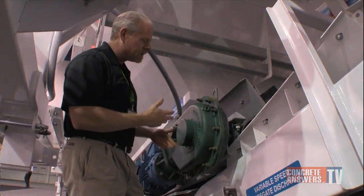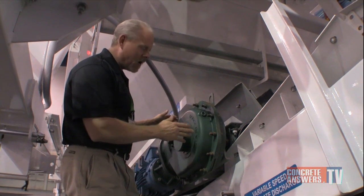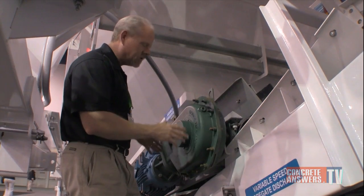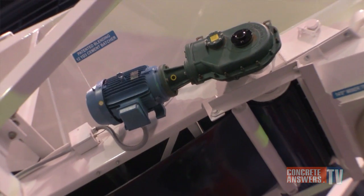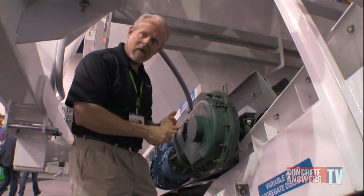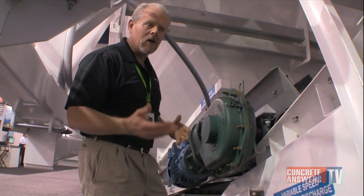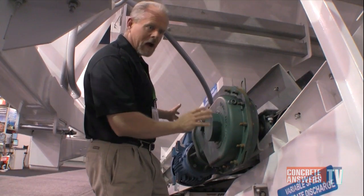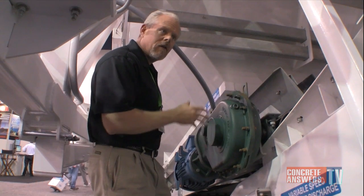It's something that they've been using on this particular position for several years now. However, we've redesigned it to provide increased horsepower capabilities, allowing them to use it not only in this position, but on the slope belt, on their portable stacking equipment, and on their other class 2 plants that we didn't have the horsepower ranges for before. It's been very successful — it allows Conoco to have an advantage over their competitors by offering a safe, direct drive package with twice the bearing life of a competitive unit.